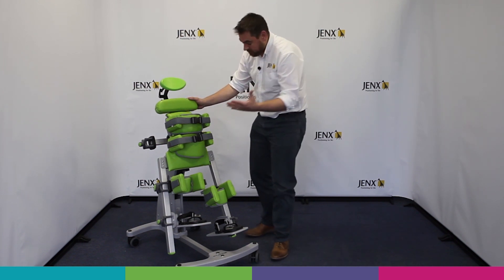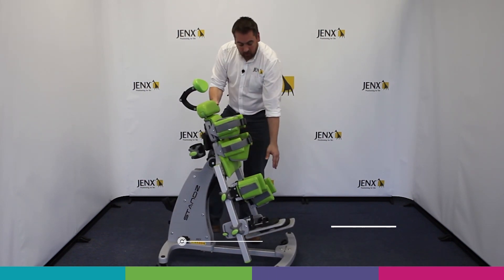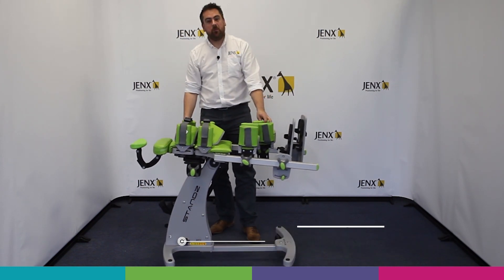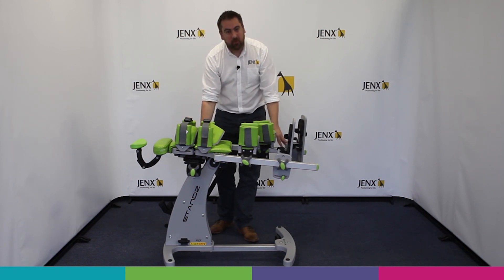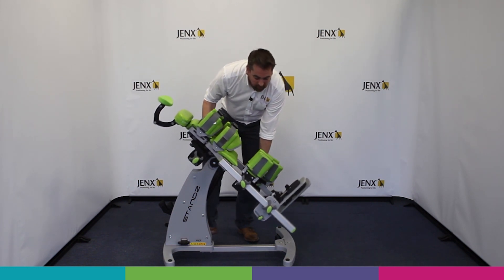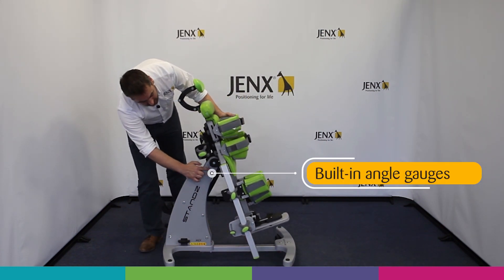When we're coming to get those children in and out of the product, we can see that it's very easy to lie Stands in a horizontal position, so it makes those transfers in and out very simple, safe, and dignified. We can then come through to whatever our desired standing position is.